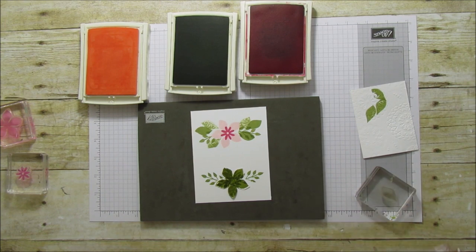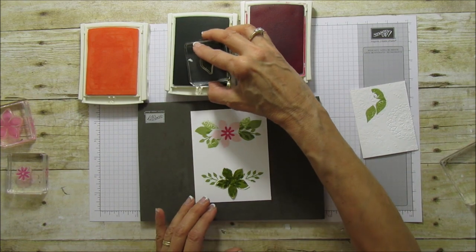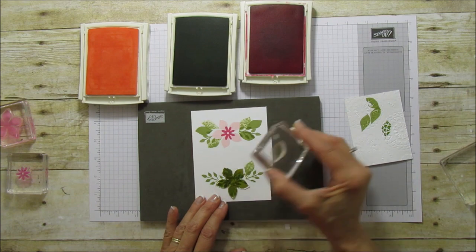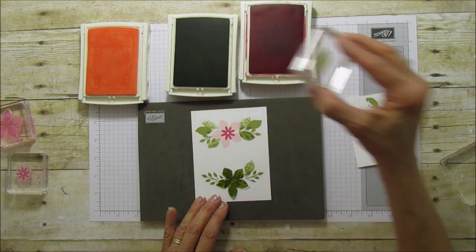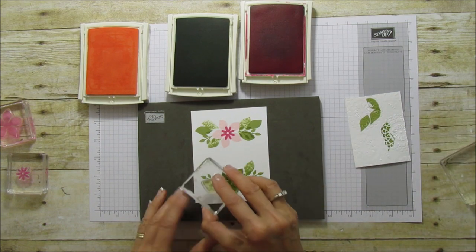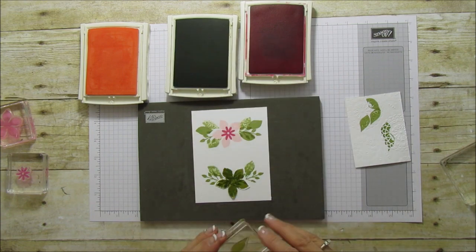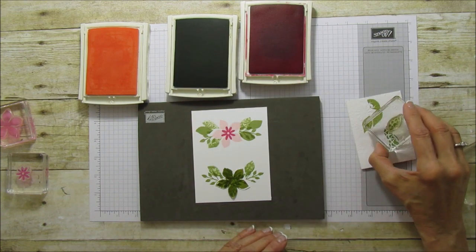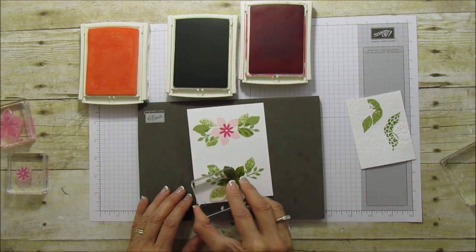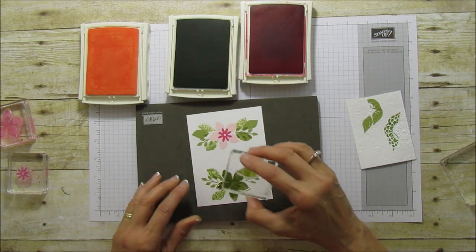I'm going to continue with the smaller leaf, and I really like that. If you have an embossed piece it really gives it some dimension — when you stamp the ink it picks up that embossed texture. I really really like that — I just made a discovery!